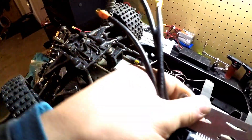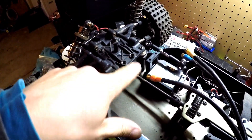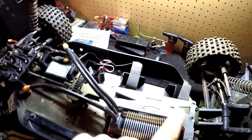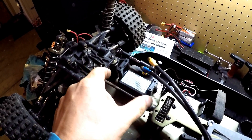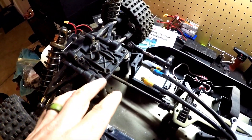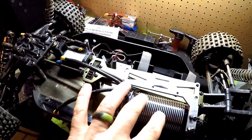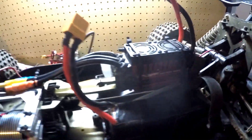Before I put this thing completely back together, I want to point out that you need to remove and leave out the front chassis brace. The motor mount chassis plate works as the chassis brace — before there was just a piece of plastic bracing the front of the chassis, so this should be much better. I'm going to go ahead, get the motor put in, get the gear mesh set up, and we'll be right back.